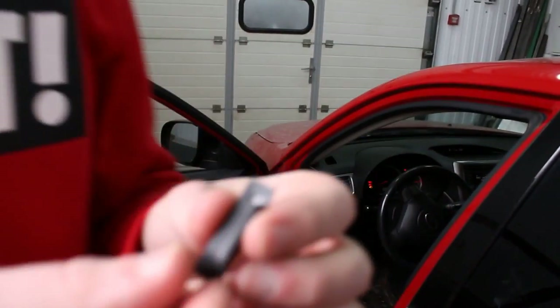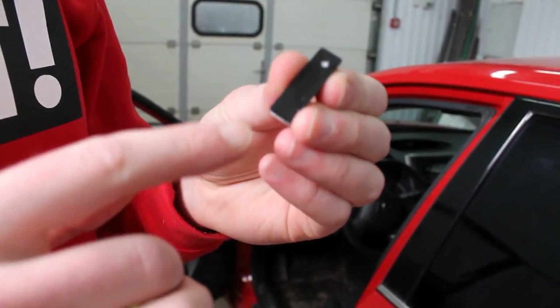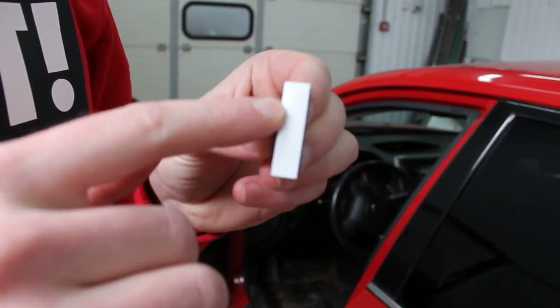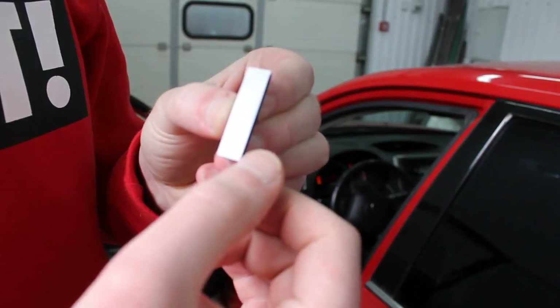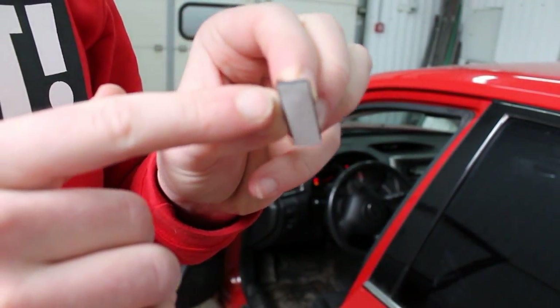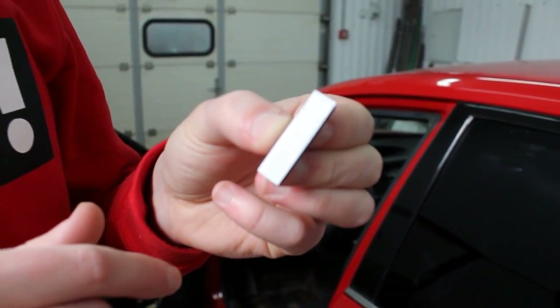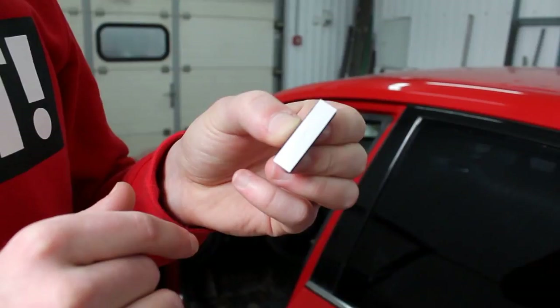The magnetic holder consists of three parts. The first part is the magnet, the second is the base, and the third is a strip — a white strip. It's transparent, and with this strip it will be fitted onto a window frame.